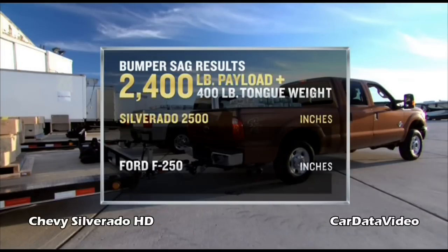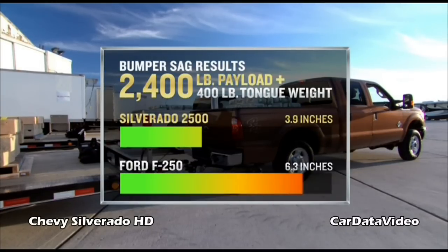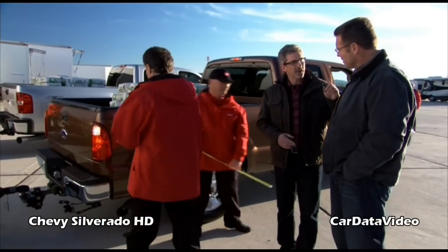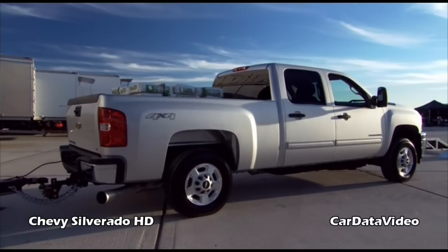Bumper sag test with a 400-pound tongue weight: Chevy Silverado HD showed a sag of 3.9 inches; Ford Super Duty showed a sag of 6.3 inches. Again, strength — one of the core values of the truck. I want to do something else too. I think you'll really like this next test. Let's go after it.